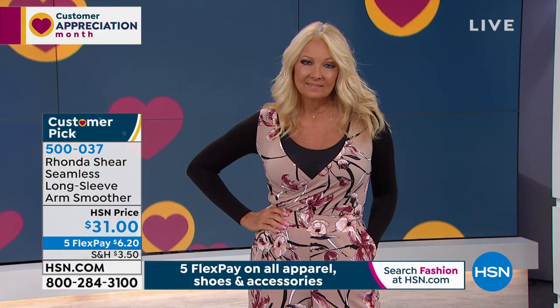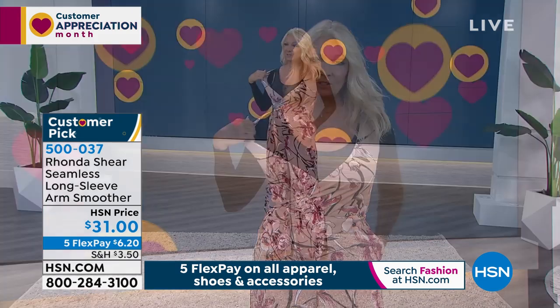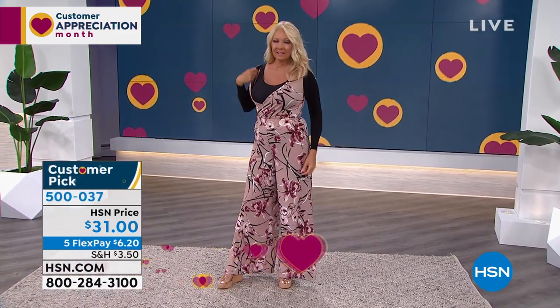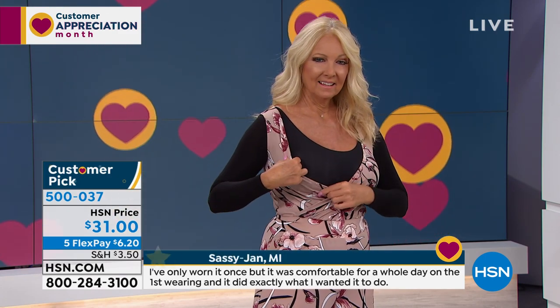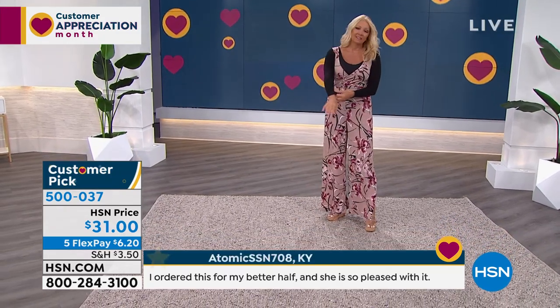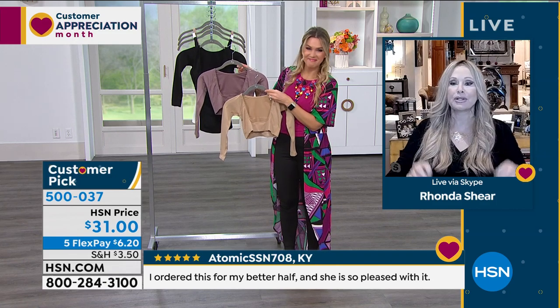Here's the cool thing — the nude or the mocha you could wear under something completely transparent, or use them as your sleeves. It completely fits under your own bra, so you wear your own bra — it doesn't have to be mine, but I hope it's one of my bras — and then it goes under your bust. Here's the other cool thing: it's going to smooth out your back, and because of the way it's designed, it gives you a subtle little push forward in the bust.